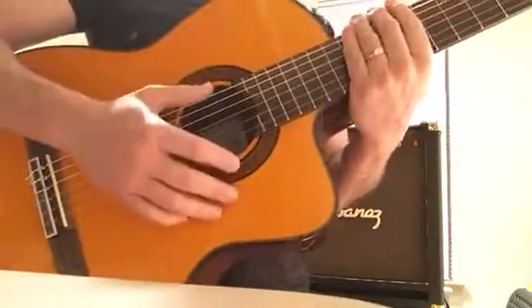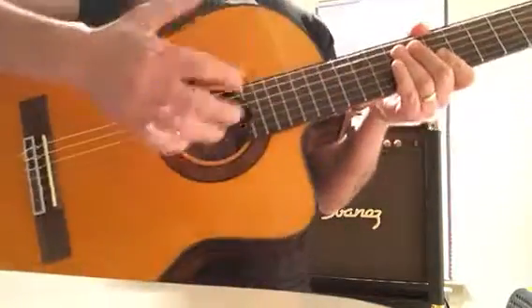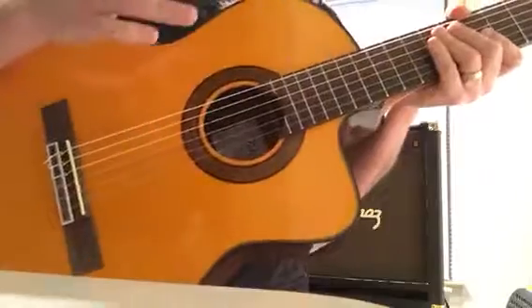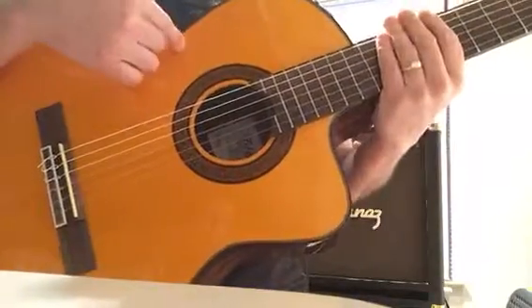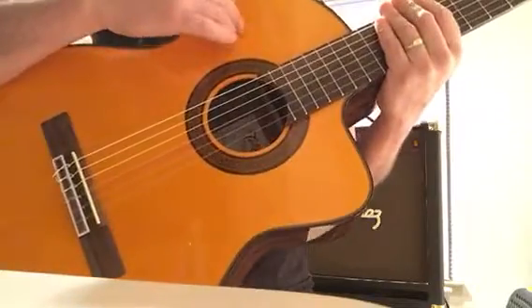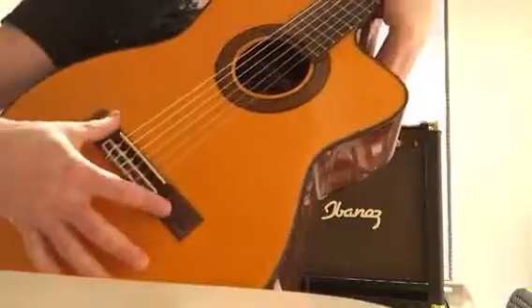Esta es una guitarra tipo clásica con cutaway de cuerdas de nylon. Está hecha con spruce sólido — abeto sólido — en la tapa, y a los costados y hacia atrás lleva rosewood, palo rosa. Lo mismo que en el diapasón y en el puente.